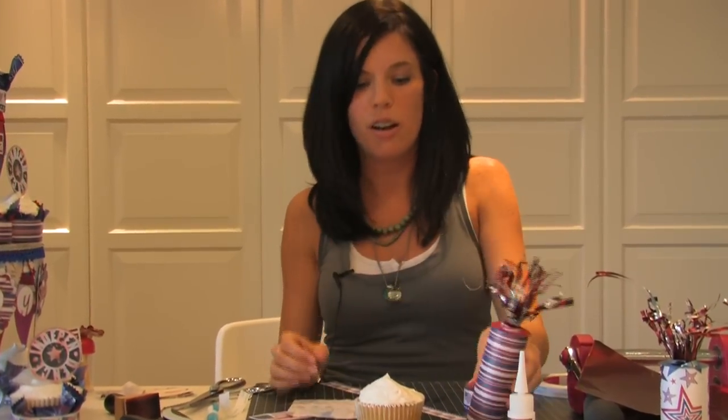Now that our firecracker is done, we have one last step to finishing our cupcake tower. We have our delicious cupcake here, and now we've got to make our cupcake look good with all the stuff that we made. I'm going to eat it after, so I'm ready to get done with this one so we can go to town on all these cupcakes.